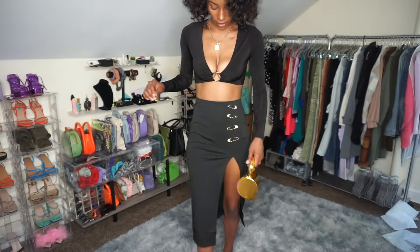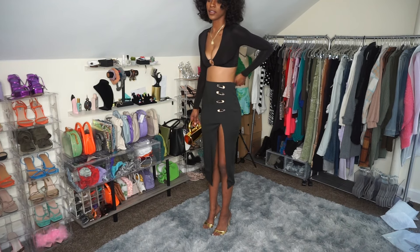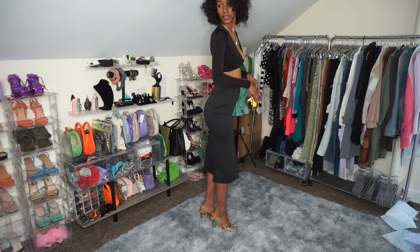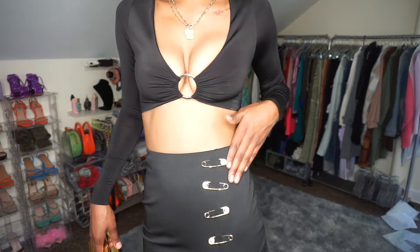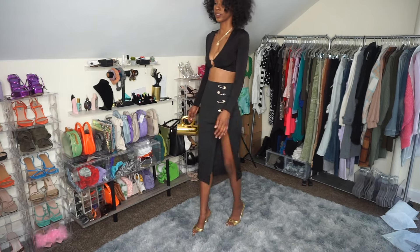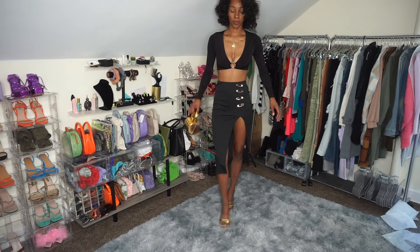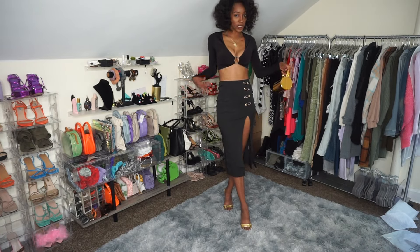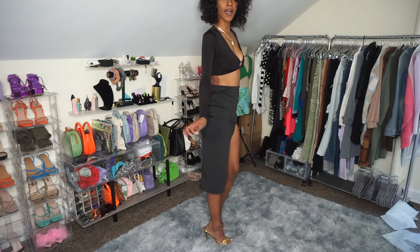So this is the other skirt. I really, really love this skirt — I loved the other one too, but this one shows my curves a little bit more. I got some gold heels to match the gold pins on the side. I love these pins — you can take them off and put them anywhere you want. This skirt is super cute. I love it with this bag and my gold heels. This is the second outfit with the skirt from Micas.